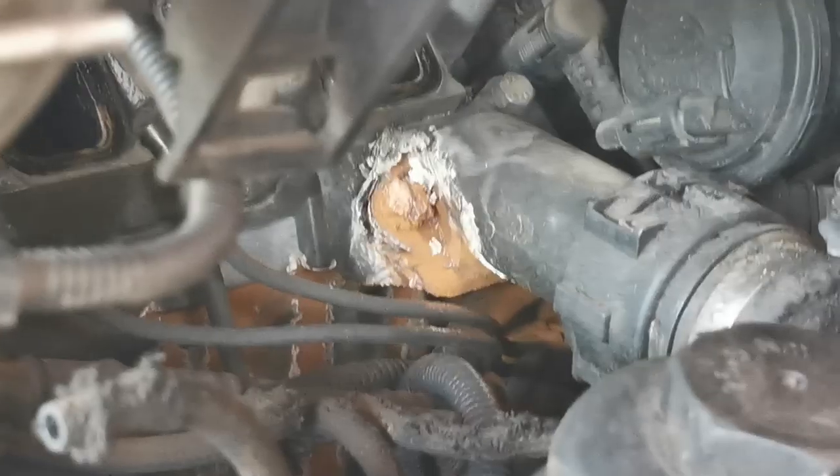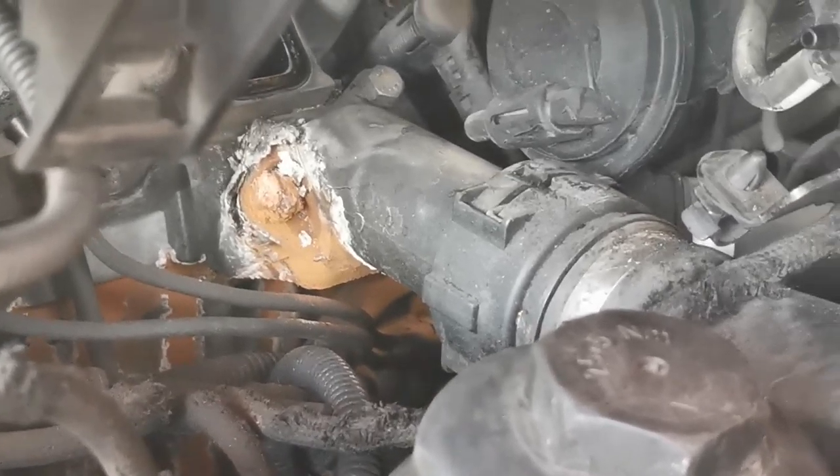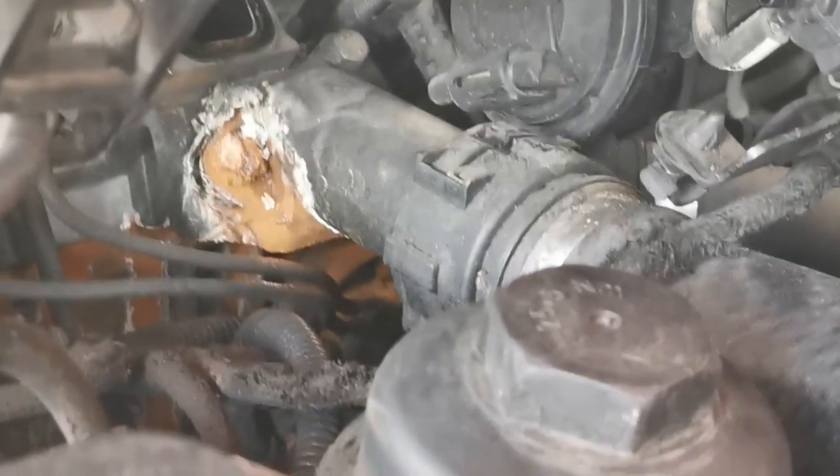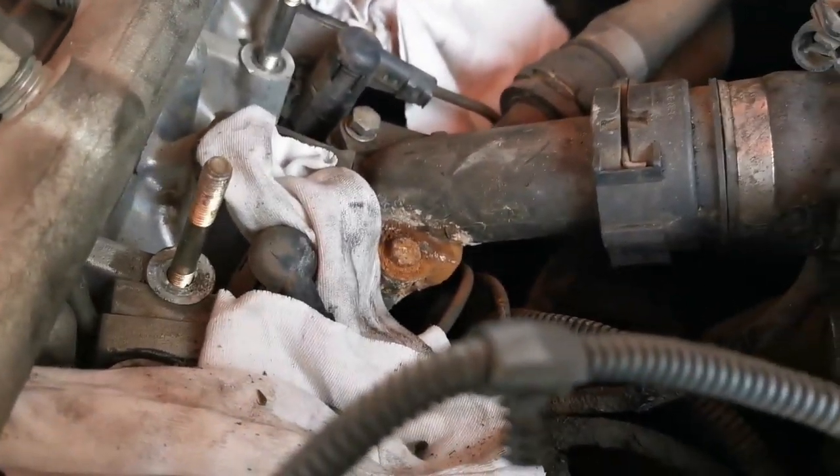Okay guys, there's our problem — that's where the water leak is. We're going to try to loosen those two bolts, take that plastic off, and see if we can get a new one tomorrow. I think this thing has cracked.